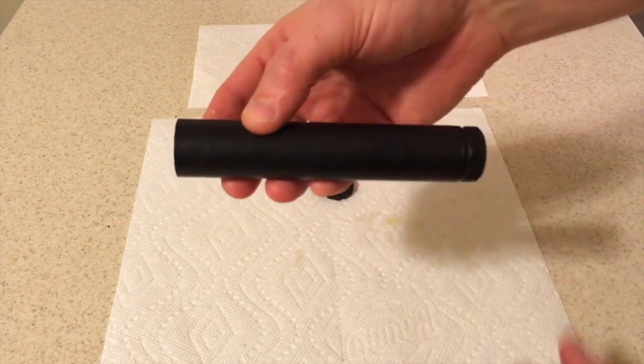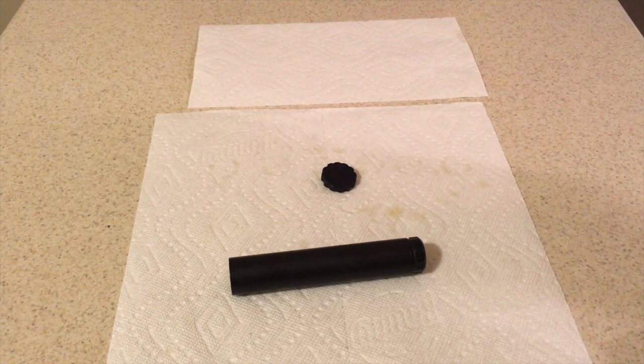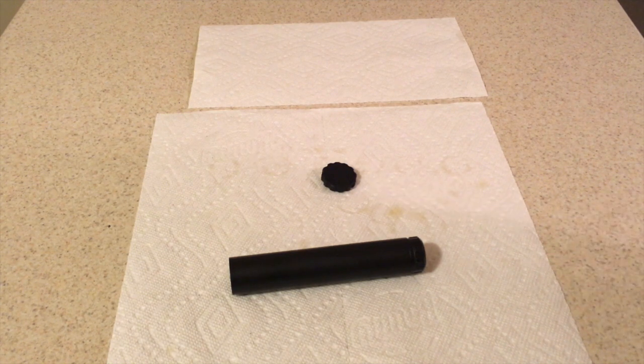There it is - got the end cap tightened up and she's all done. No real elbow grease involved. The hardest part, most time-consuming for me, is cleaning the end cap, but other than that it's really easy. So don't be afraid to get a baffle stack that is not shielded - if you use the appropriate pusher tool it's very easy to still get the baffles out. Thanks for watching this video, I hope it helps someone. If you have any questions leave them in the comments below. Please like and subscribe.